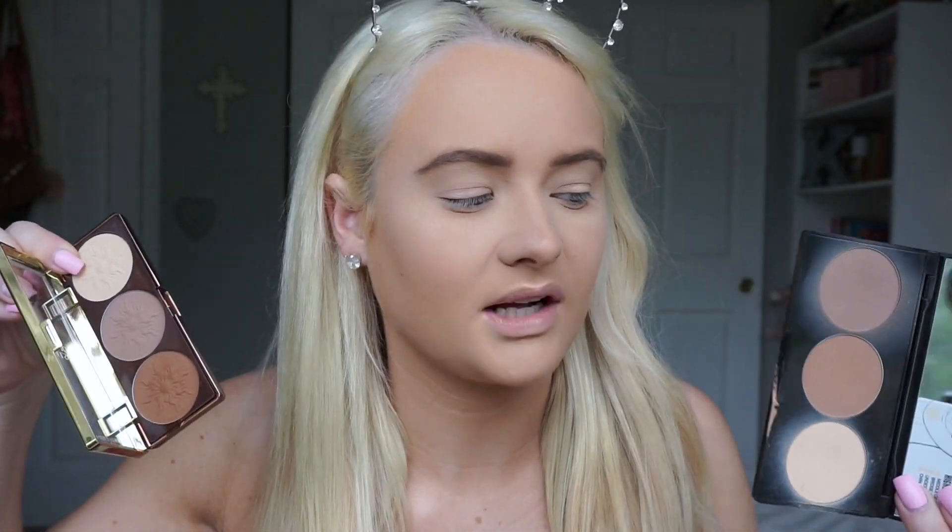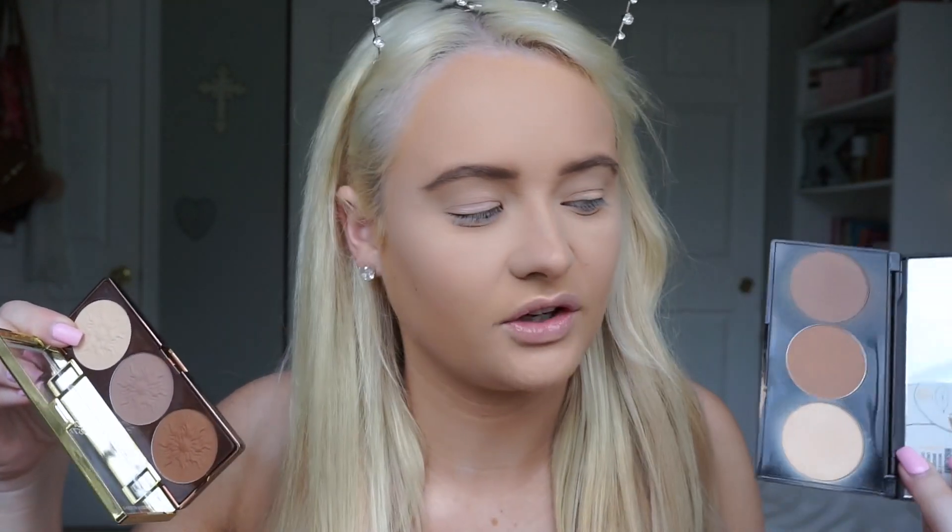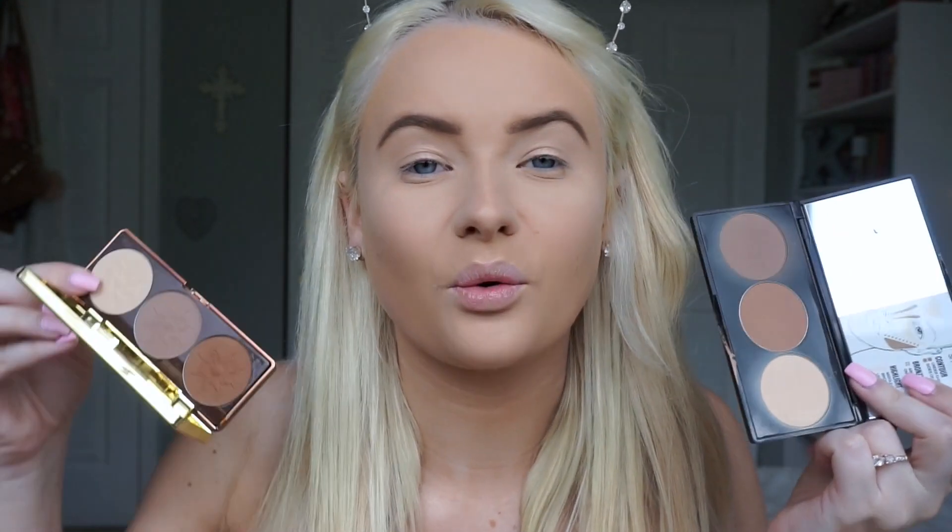This is the Physicians Formula Bronze Booster contour palette, which has a really good drugstore cool-toned shade for contouring. I'm calling this a dupe for the Smashbox contour kit, which I really like — it has a great contour shade. I don't really use the bronze shade or the light shade in either, but I do love the contour shades in both. Physicians Formula kind of drives me crazy with its prices though, because it's expensive for a drugstore brand. Looking at both, I honestly can't even tell the difference.